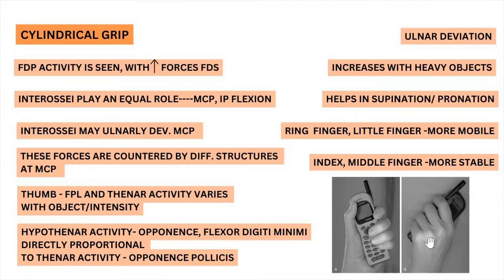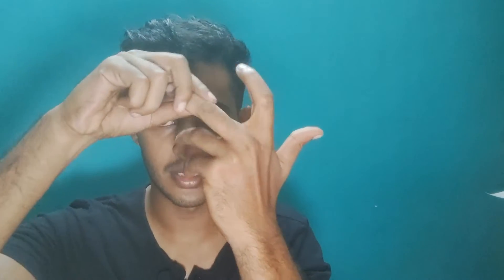When the interossei activate, they can cause ulnar deviation at the MCP joints. These ulnar deviation forces are countered by the radial collateral ligament, the annular pulleys, the sagittal band, and the extensor digitorum tendons — all these structures passively provide stability to the MCP from the ulnar-directed forces caused by the interossei muscles.